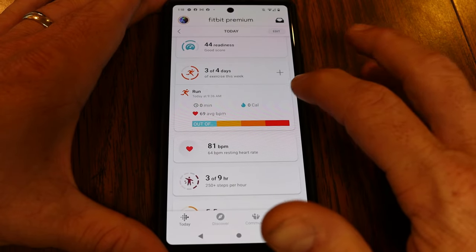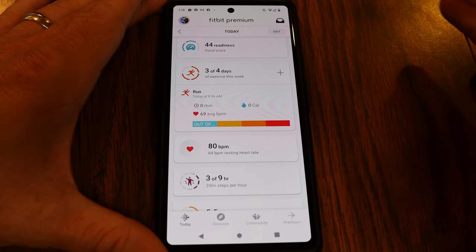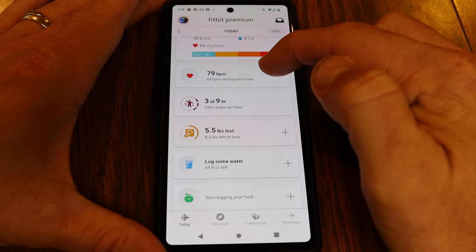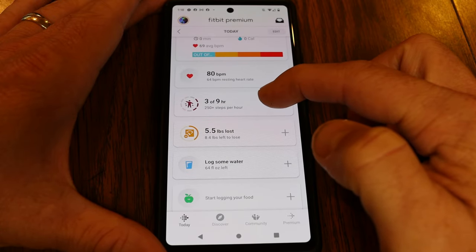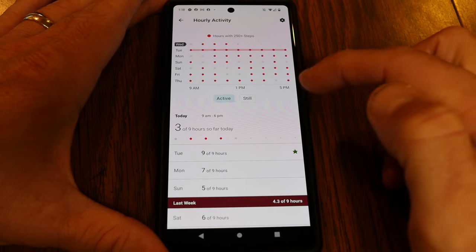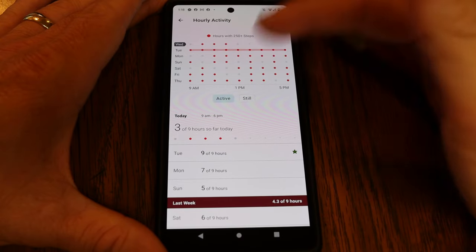The exercise area in the dashboard reports any tracked runs, walks, or other exercises. I'm shooting for four days of exercise per week and have done three out of four — doing pretty well. You can tap into any logged workout to see more details. There's also hourly activity tracking — currently at 3 out of 9 hours with 250+ steps — showing how active you are throughout the day.